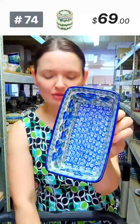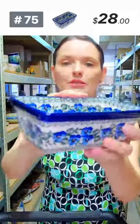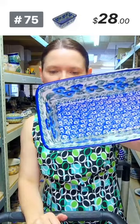Here is another mini loaf pan — the rectangular one with corners. $28, Blue Pansy pattern from Ceramica Artystyczna. Six and a quarter by three and three quarters, two and a quarter deep. The blue pansy and red pansy are sister patterns. Number 75.